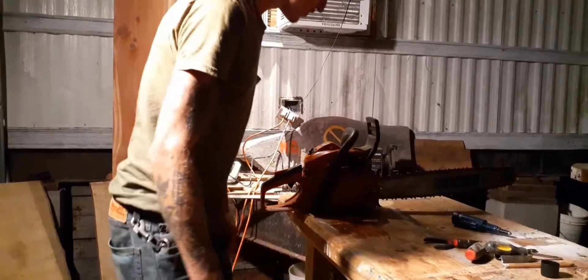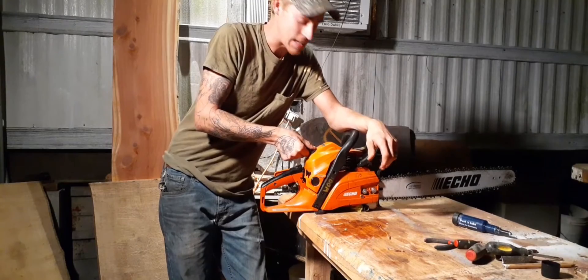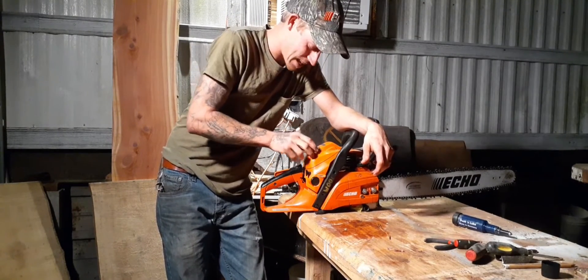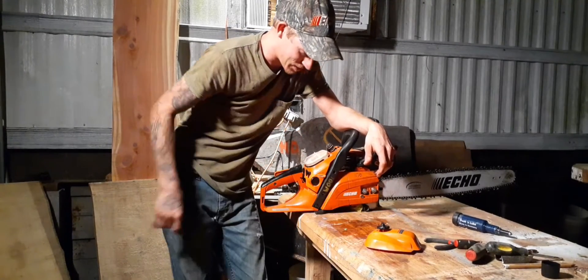Howdy guys, how's everybody doing? So there's this Echo 490 chainsaw. I guess I thought I'd read the manual on the thing.